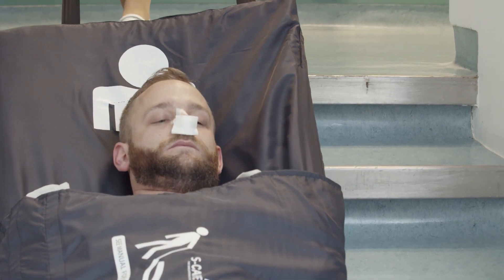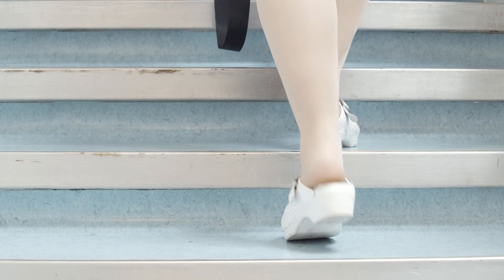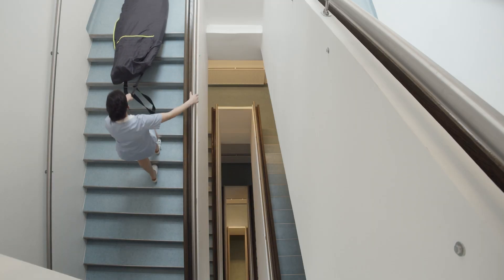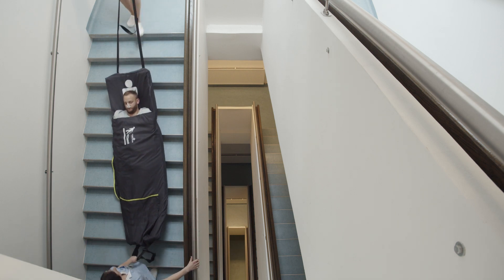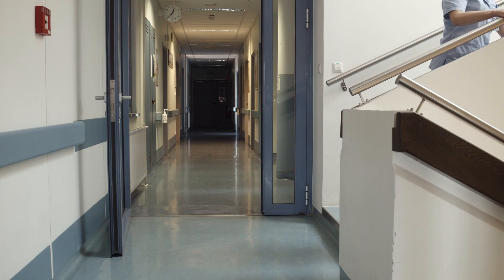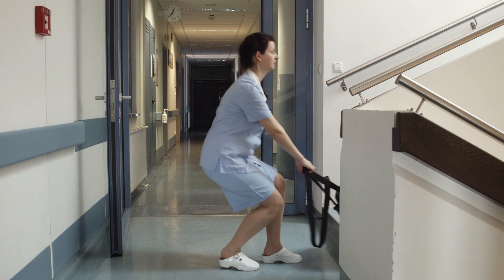Always have a firm grip on the railing and keep your foot in contact with the mat at all times. Maintain eye contact with the patient and descend the stairs gradually, step by step. Do not skip any steps. The patient may be evacuated by a single person; however, the rescuer should never overestimate his or her capabilities. Evacuation down the stairs is potentially dangerous. You need to be sure that you can control the weight of the patient along the entire length of the stairs.